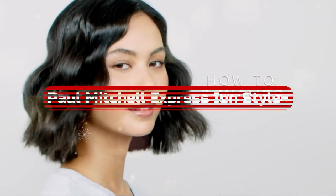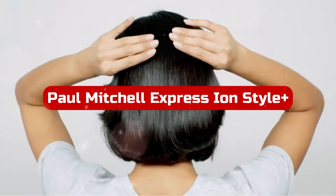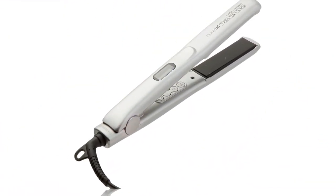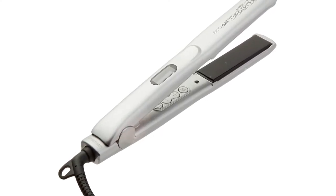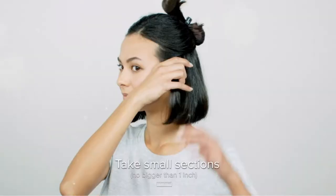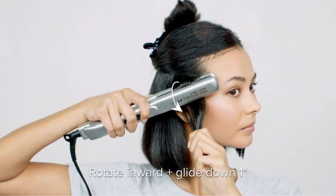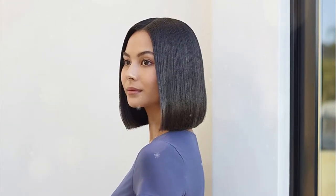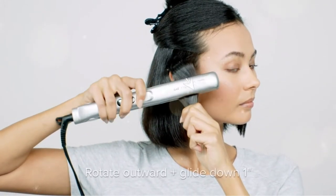At number 3 is the Paul Mitchell Pro Tools Express Ion Style Plus One Ceramic Flat Iron. The first flat iron for naturally curly hair was thick, gave the hair a fried appearance, and had clamp marks at the root. I didn't learn about the Paul Mitchell Flat Iron until college, and I've been using different models ever since. It demonstrates the importance of using the appropriate tool, and I've witnessed it work its magic on a variety of hair textures and curl patterns.